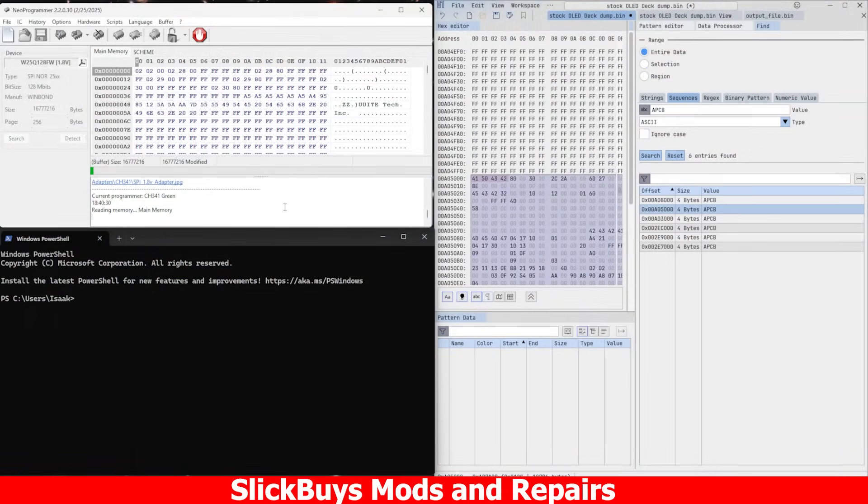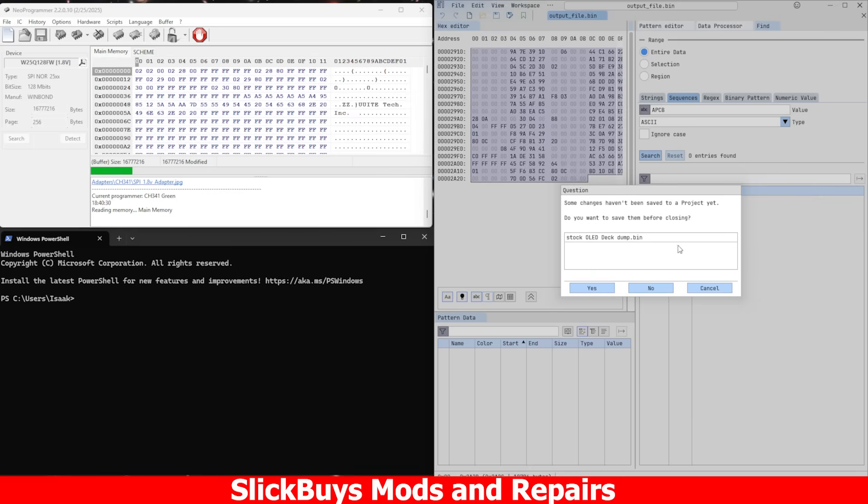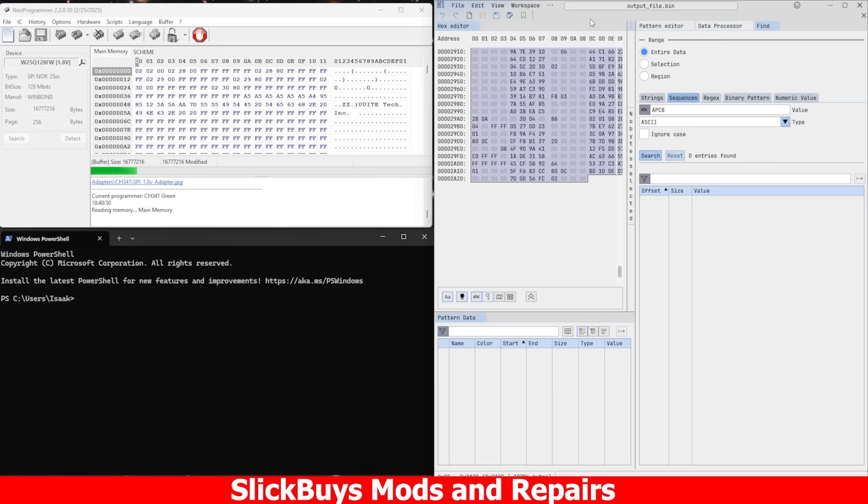Now with this tri-panel setup: on the top left we have Neo Programmer — this is the software that the USB programmer uses to dump, erase, and write to the BIOS. On the right we have ImHEX, a HEX editor program, and on the bottom left we have Windows PowerShell. That's where we're going to be running the 95Jake APCB checksum fix script.